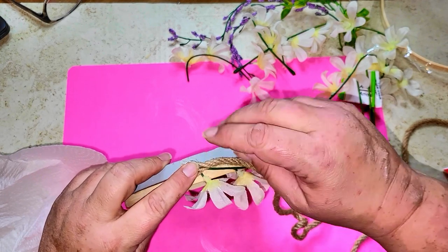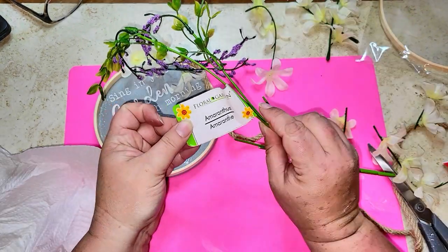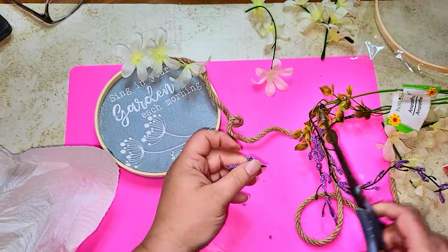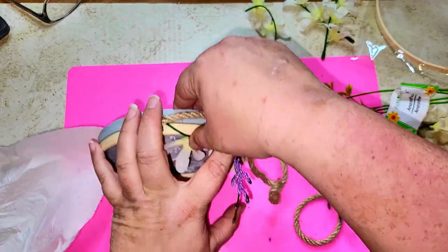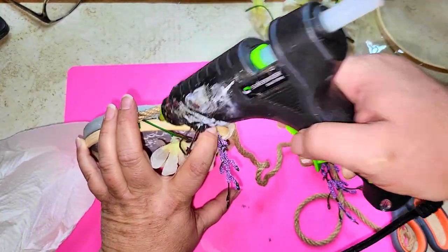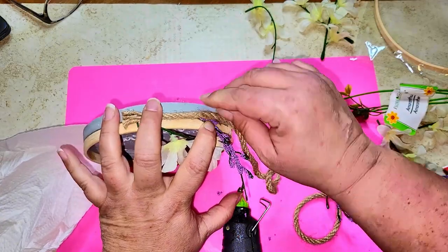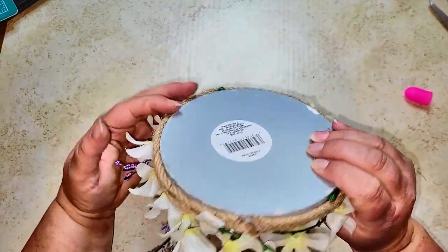I'm alternating white florals with some lavender-style purple ones — I'm not sure exactly what they're called but they're pretty either way. I'm just alternating those all the way around to make a really pretty round tray, and that's all there is to this project.